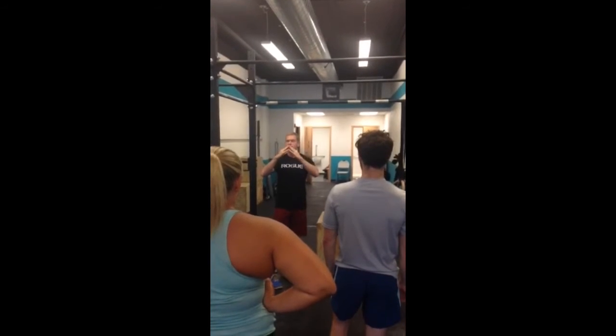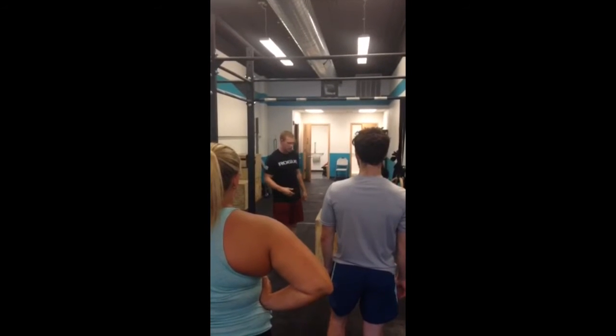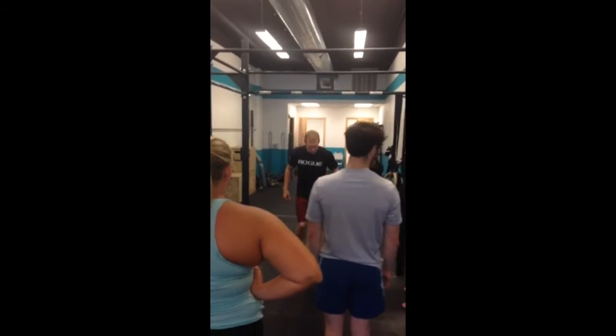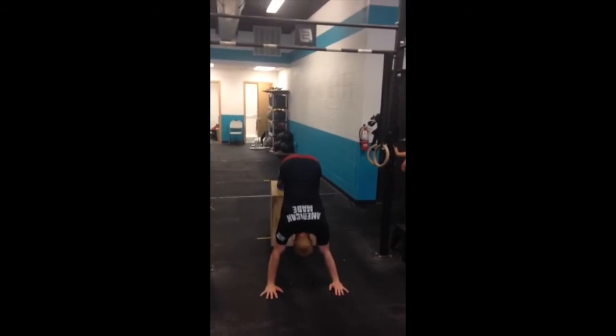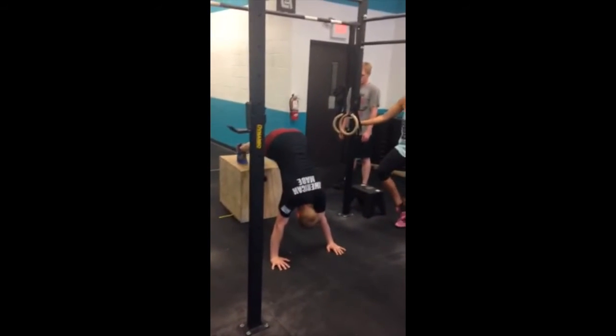The further I walk my hands out, the easier it's going to be. So when I set up, I'm going to demonstrate for you. I got my feet up on the box, I come up, get my hands up, really crisp my hips up as high as I can, bring my head through — just like it would be if I was doing an inverted push-up.